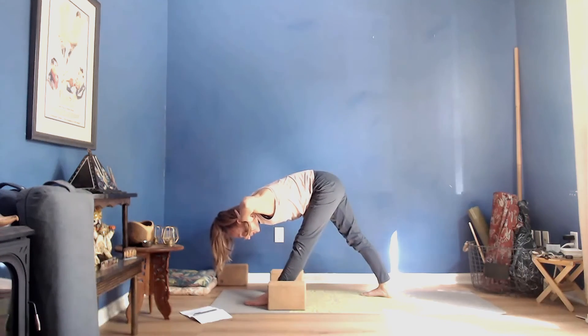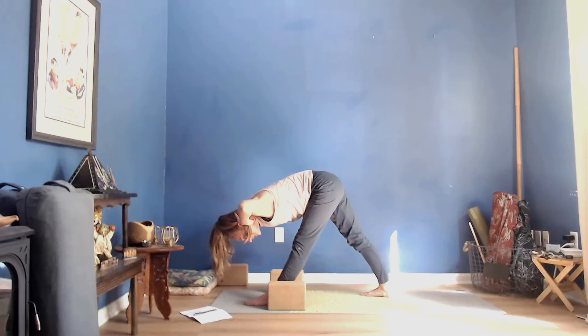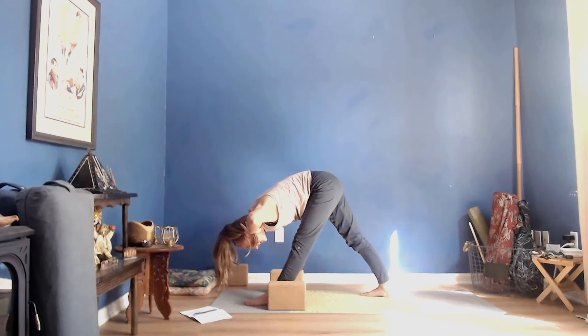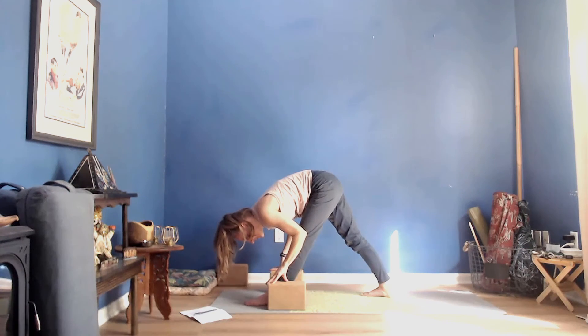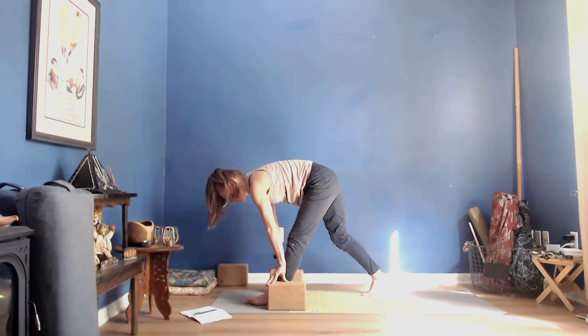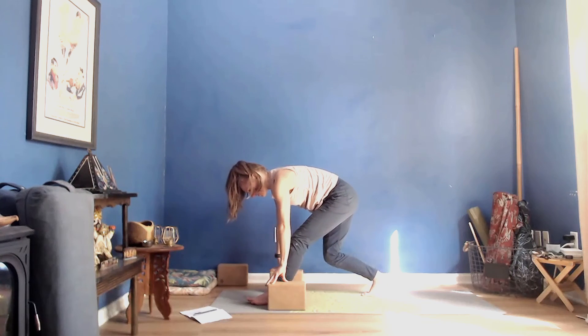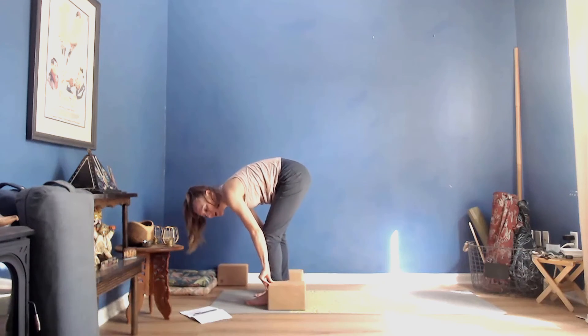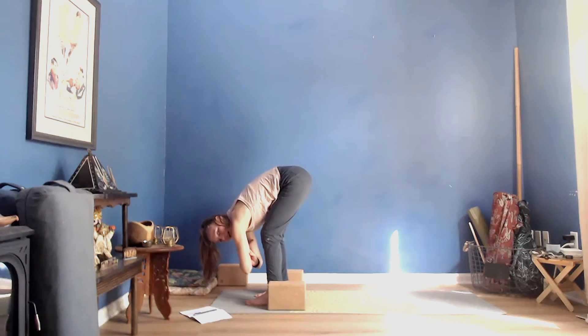In a pyramid variation, continue to press down through both feet, right through the heart. Then release your hands back down to the ground or the blocks. Inhale, lift up halfway, pivot onto the ball of the back foot, bend both knees with all heels and toes facing in the same direction, step the right foot forward into a forward fold — Rag Doll pose.